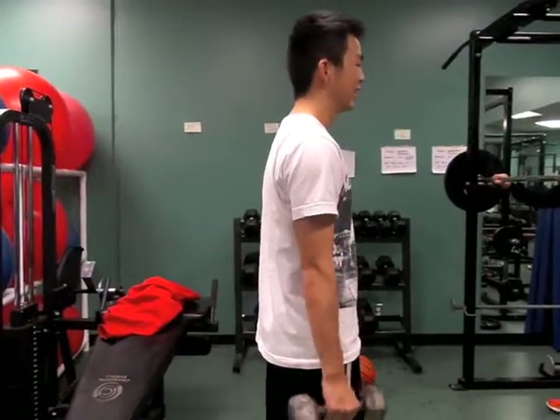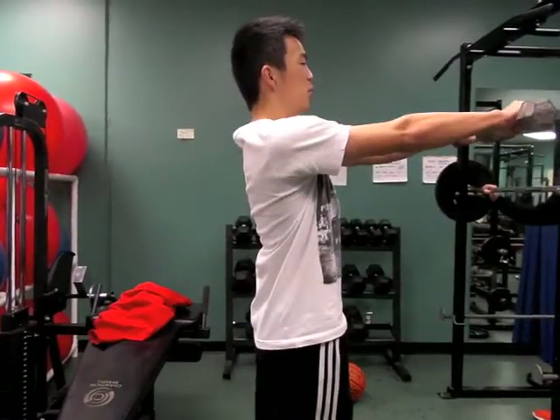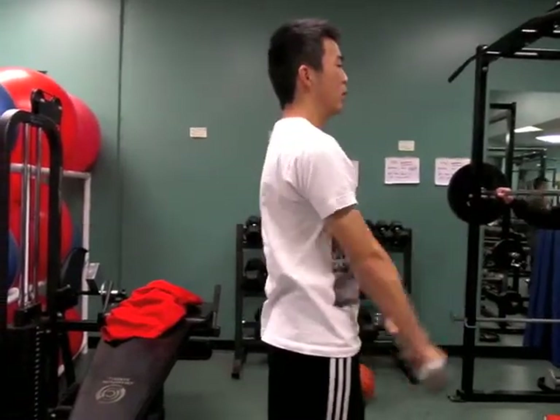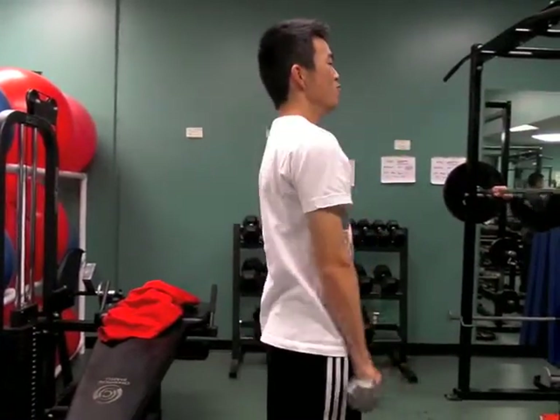When doing this exercise, make sure you choose a proper weight for yourself. Hold both dumbbells out in front of you and lift them up towards shoulder height. Make sure the dumbbells do not go over your chin.